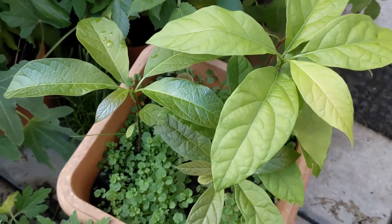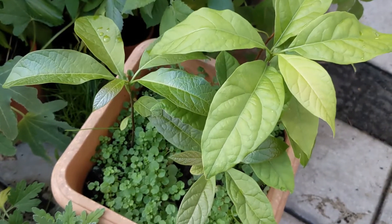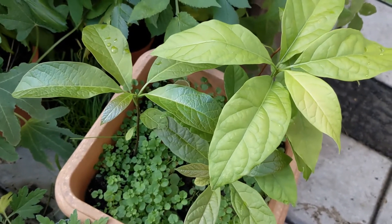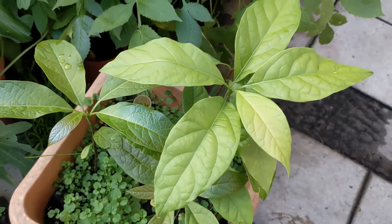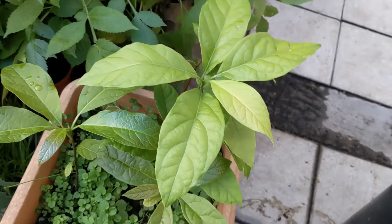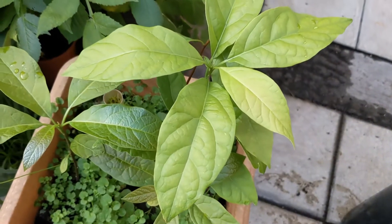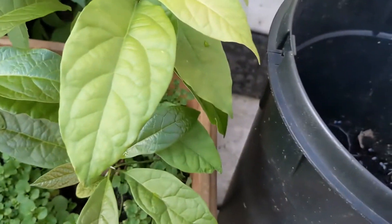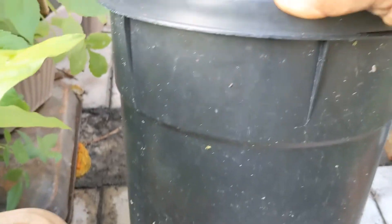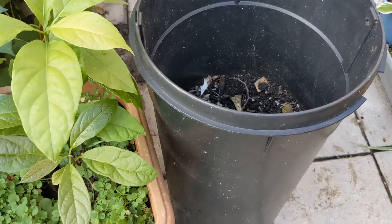I will transfer this in March because we're going towards winter and I don't want to transfer it now. It's best to transfer your plants when you're growing towards spring. The avocado likes to put out a very long root, so I'll put it into a deep pot — that will give it the best chance of growing very well.